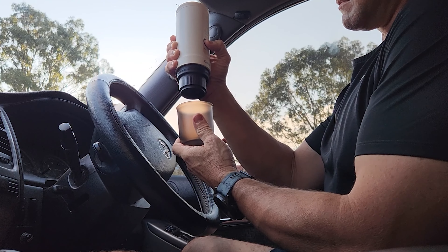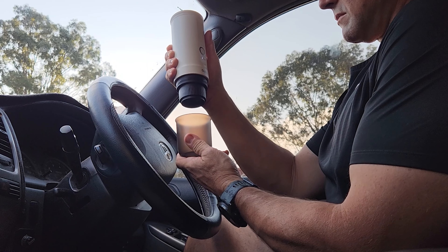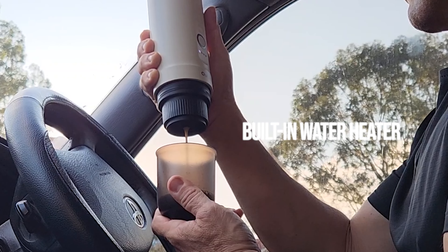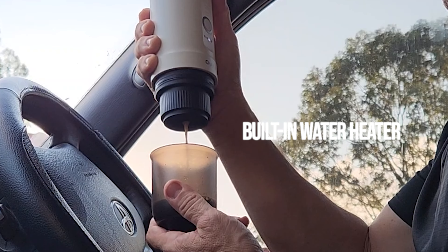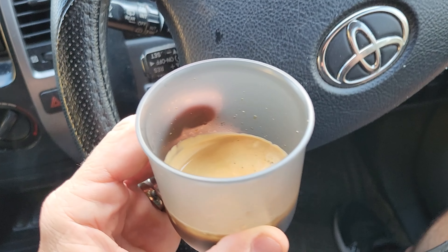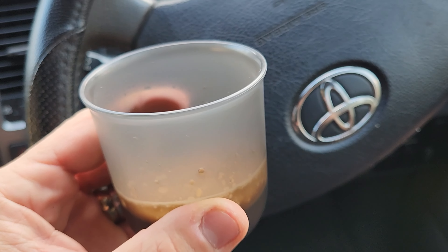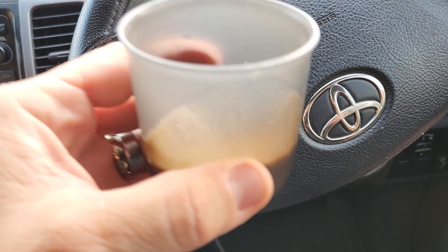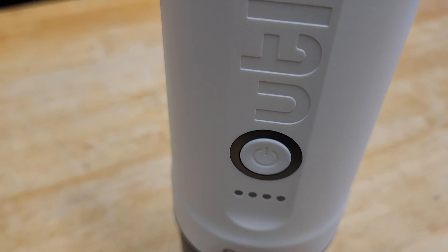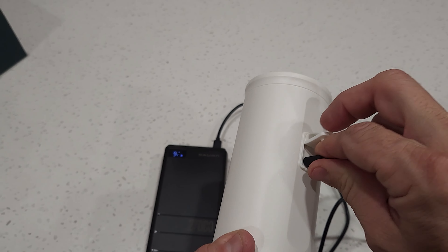The biggest thing about the Outen Nano is this: it can make a hot espresso literally anywhere because it's got a built-in electric heater and pump. This thing will boil your water up to 92 degrees Celsius, and that is a game changer with portable coffee machines. I don't have to lug around my gas stove anymore to boil water for a cuppa — this thing does it all because of the built-in heating element.